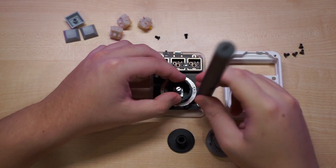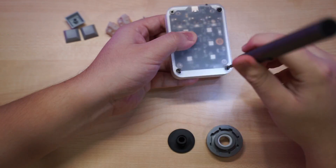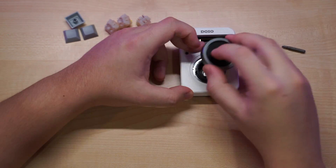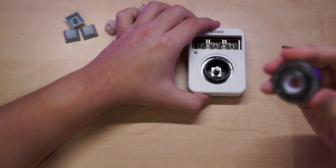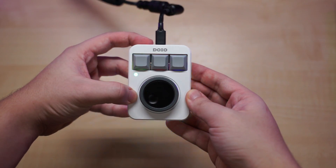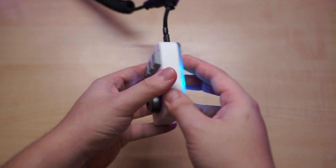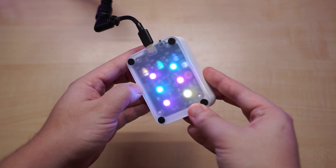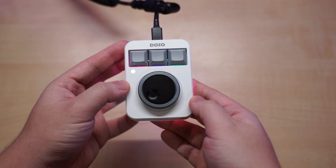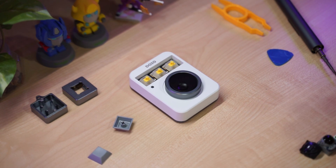There are probably a lot of questions about this macro pad, like why and who is this for. Personally, I think everyone can use a macro pad like this just for shortcuts or small actions you might use on a daily basis. With this macro pad being VIA compatible, it makes it really versatile in what it can do. If you're interested in getting the DOIO KB0301K, links will be provided below.